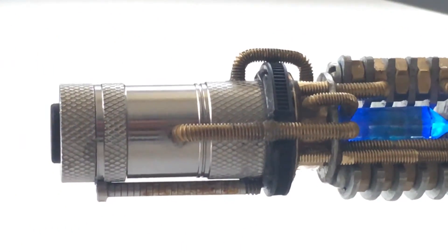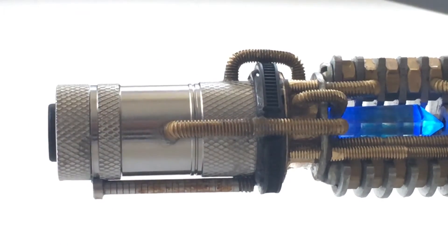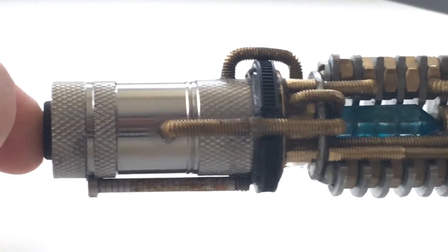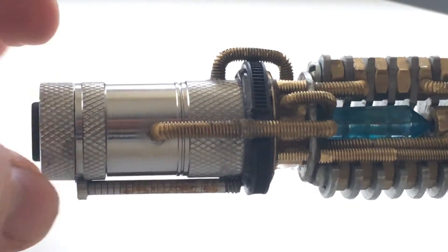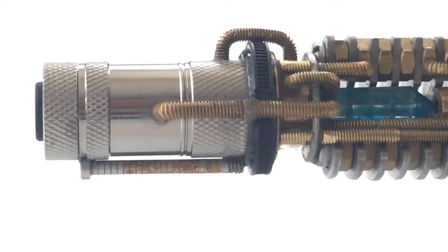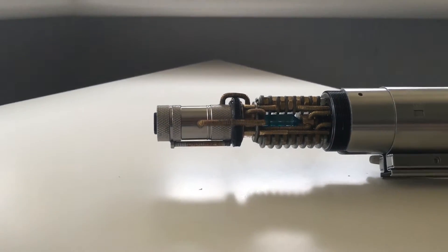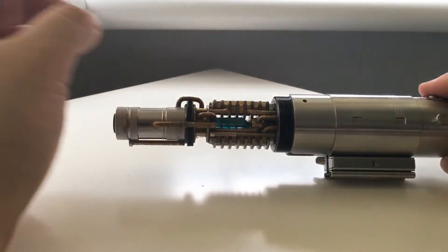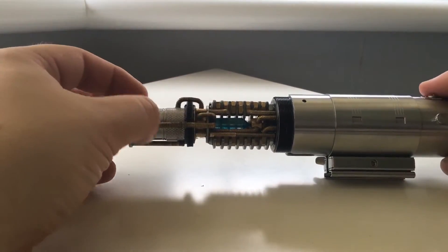This time the batteries are way more easily accessible. Before it was a bit of a hassle getting the batteries out, but because this is just a simple LED torch, this section here just unscrews and the little unit slides out and it has three button cells in it. Much easier to change and way more convenient to keep the batteries healthy and replace them with fresh batteries.